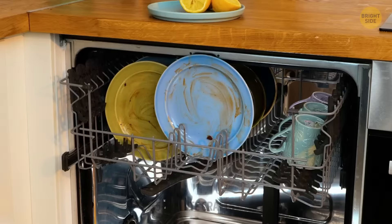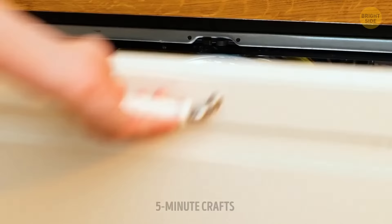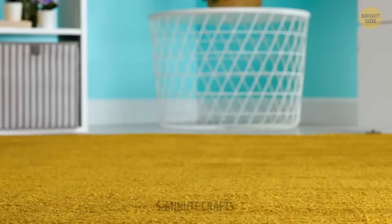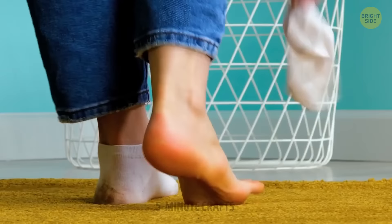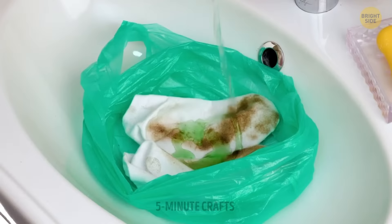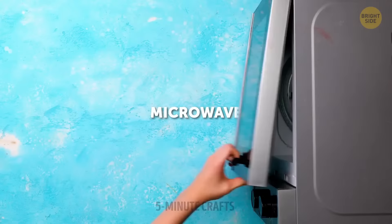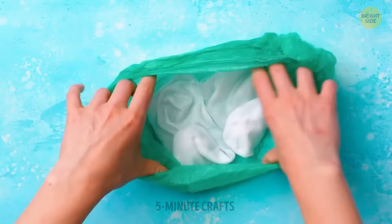Placing a piece of lemon in the dishwasher — even one that's been juiced — will help freshen the load and leave your dishes looking shinier. When it comes to white socks, bleach may help but it might also ruin your garments. That's why this alternative hack is a better option to make white clothes look great again.